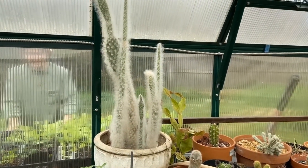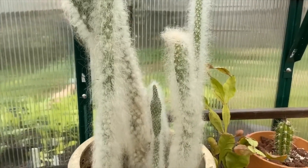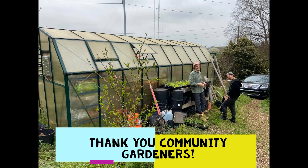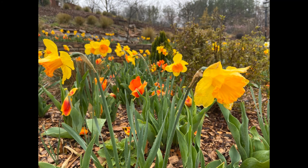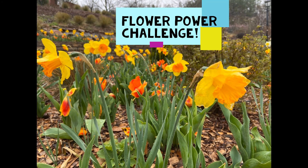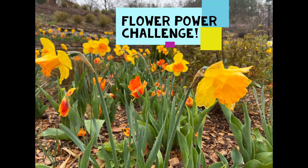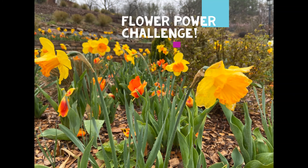This cactus looks like it would be soft and fuzzy, but it's not — don't touch it! Warm weather means spring flowers are starting to bloom. Take the flower power challenge by finding these three flowers outside your window or outside your house.